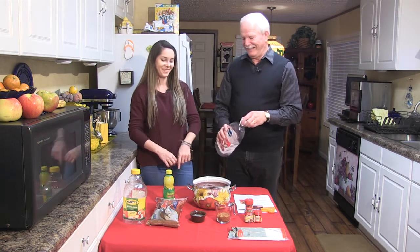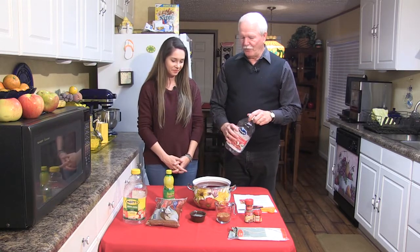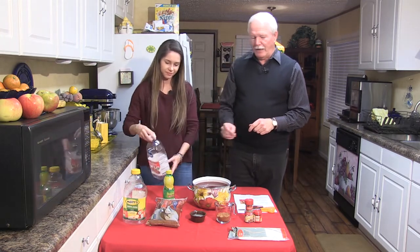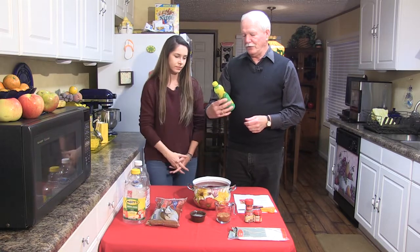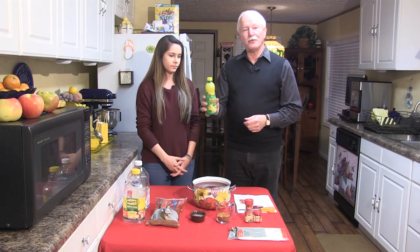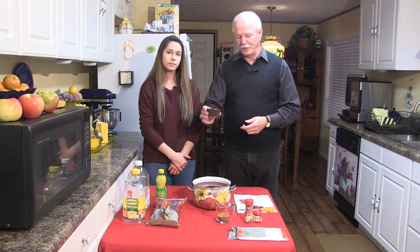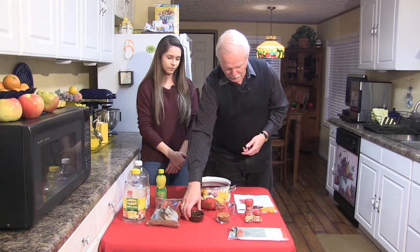Your pot might be a little small, but we've only got a couple little things to go in. The next thing we want to put in is four tablespoons of lemon juice. I use Real Lemon — it says 100% lemon juice. I've got it measured out already, four tablespoons — not four ounces, four tablespoons. And we'll pour that in. And the next thing, we want a quarter cup of brown sugar.